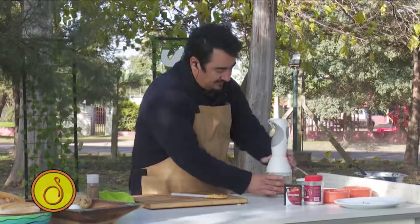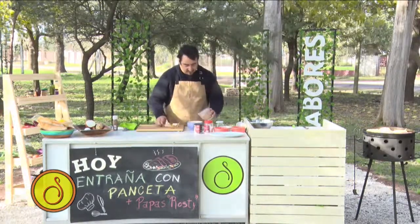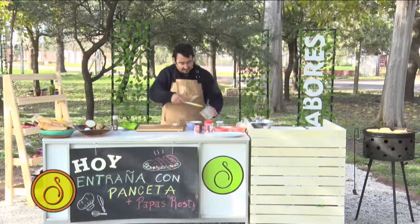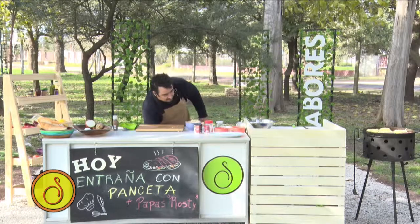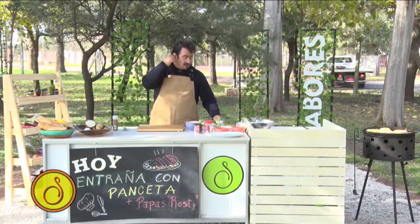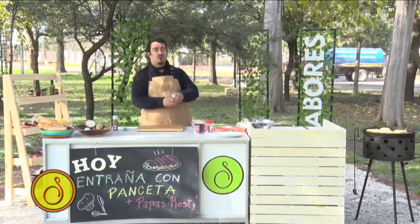Listo. Ahora sí quedó la pastita. Lo vamos a poner en un bowl. Miren cómo queda la pastita — esta pastita es genial. Acuérdense que esta pasta tiene que quedar siempre no tan molida, que se vea. A mí me gusta siempre que se vea lo que nosotros estamos haciendo. Acuérdense: tiene pan lactal, manteca pomada, chip de panceta, queso rallado y yo le puse unos granos de mostaza.